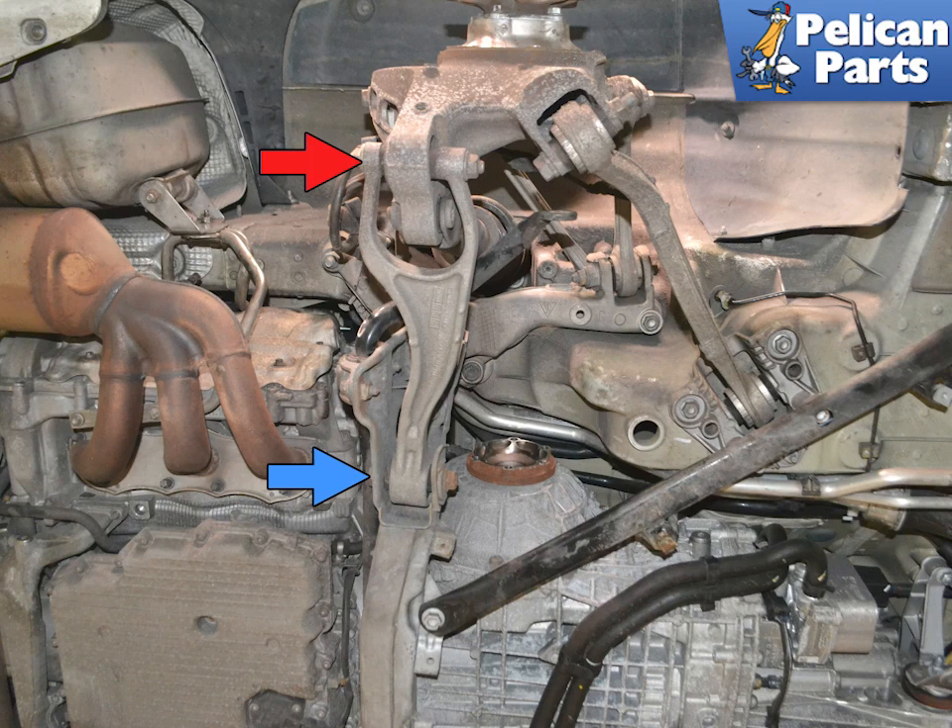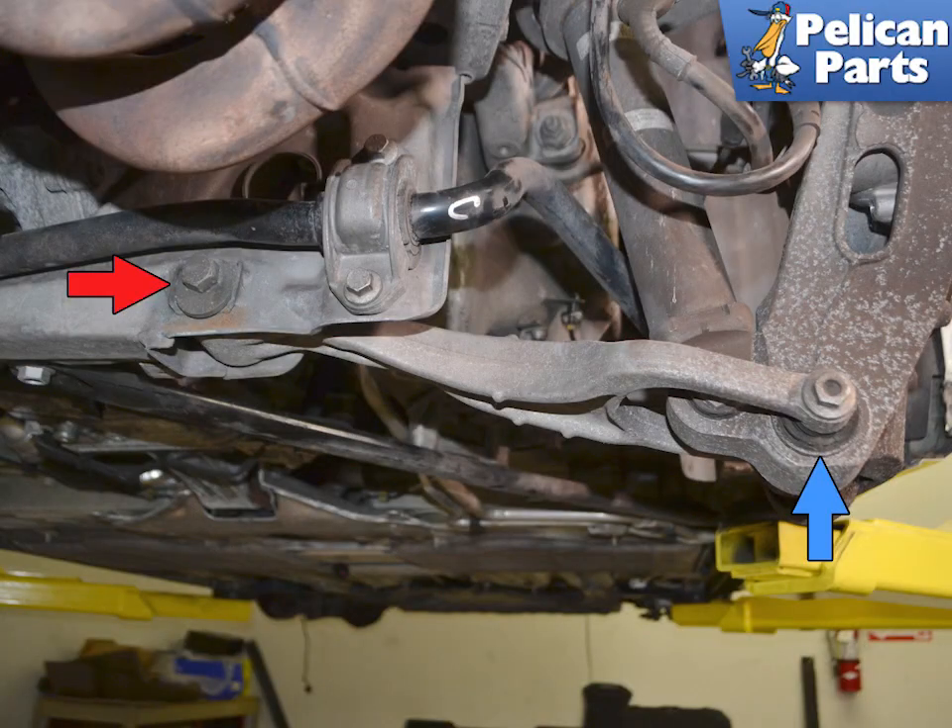From underneath you can see the lower control arm, or the wishbone arm. It connects to the wheel carrier via a wishbone design and to the crossmember. This arm sets the camber of the rear wheels. From the side view you can see how the camber is set by concentric washers where it attaches to the crossmember.